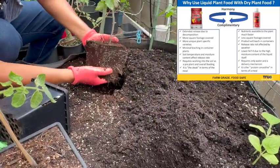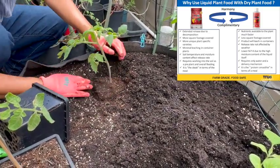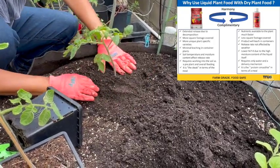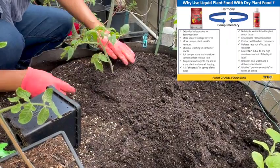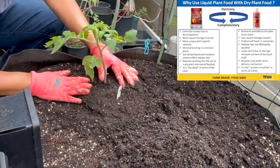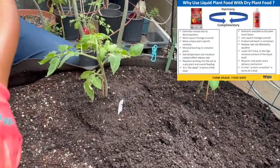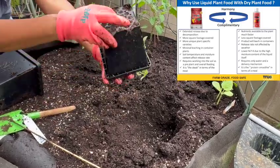Here I'm planting out two more tomatoes — these are determinate tomatoes. Determinate means they will only grow up to a certain size, about three to four feet. The first tomato I planted was indeterminate, so the size will be anywhere from six to seven feet, so it needs a long trellis.